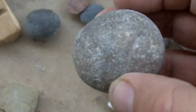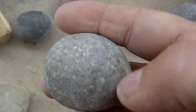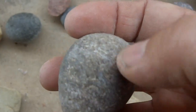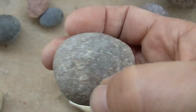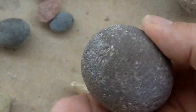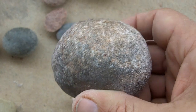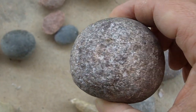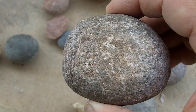This is my next favorite hammer stone. It is rough but it's extremely hard. I've used it quite a bit and there's not much evidence of use on this one, even though I have used it quite a bit. This one not so much, but this one I've also used quite a bit.